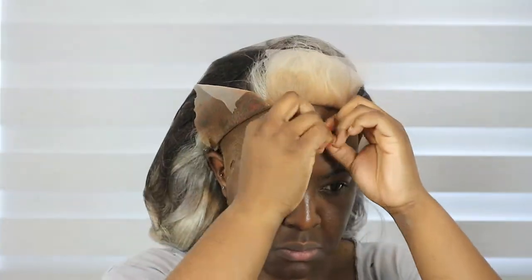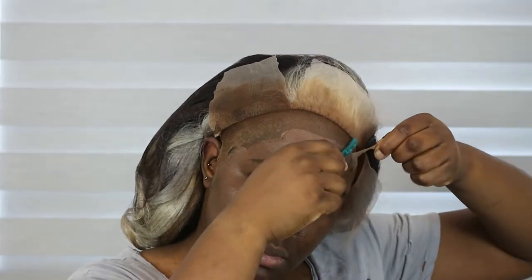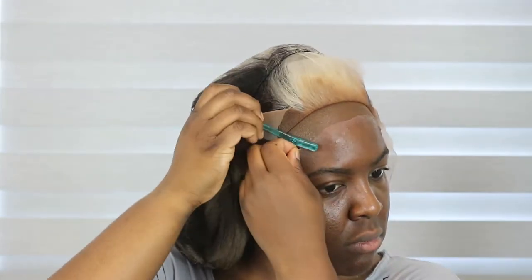I'm cutting my frontal into three parts so I can apply it and secure it on the head properly — I don't know how wig magicians apply the whole frontal at once. That's not how my brain works; I do it in sections. You see me pulling back the bald cap gradually until it reaches where the wig will lay, then using an eyebrow razor to cut it off. The eyebrow razor gets close to the head and gives a jagged effect so it looks more natural.